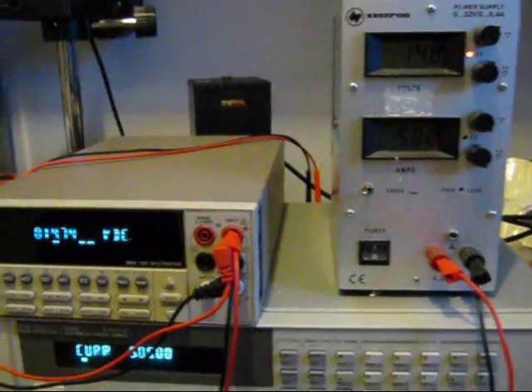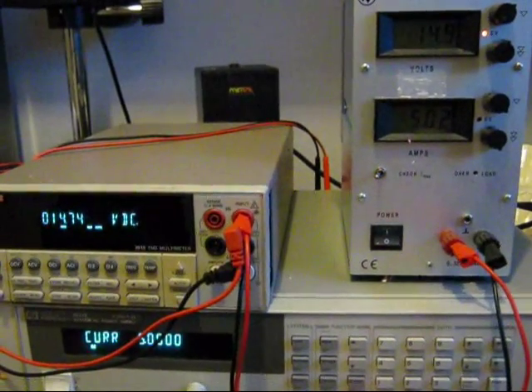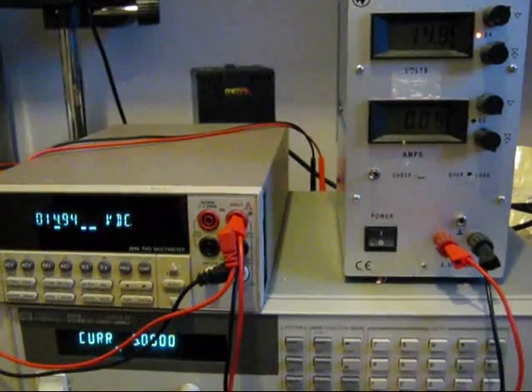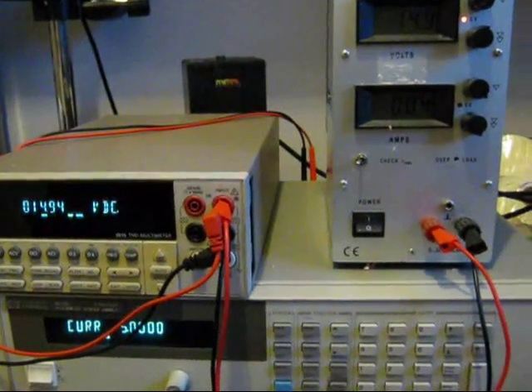If we zoom back so we can see all the displays and I turn that off, you can see this multimeter go from 14.74V up to 14.9V. So there's a little bit of change with the 5A load, but nothing of note at all.